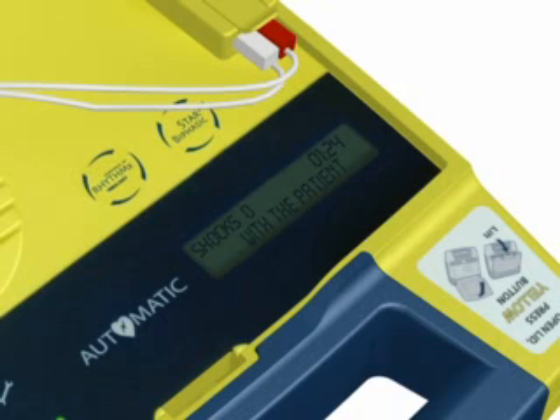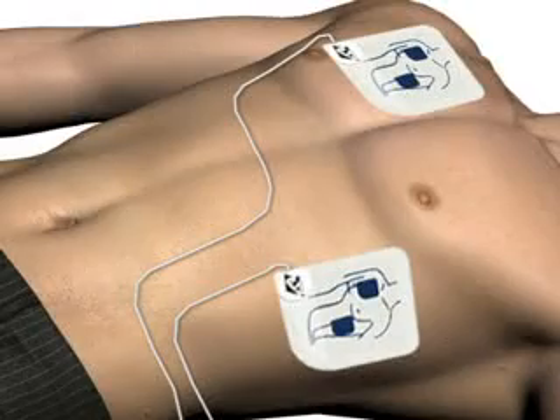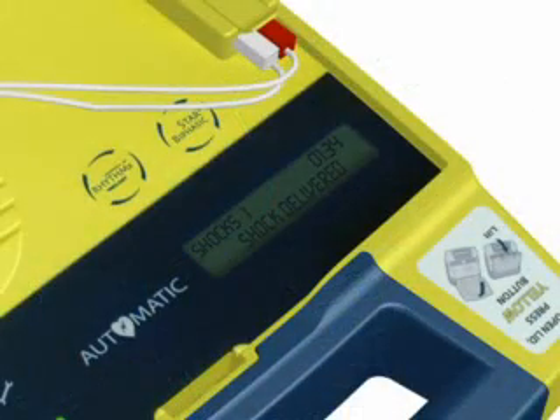Preparing shock. Move away from the patient. Shock will be delivered in three, two, one. Shock delivered. It is now safe to touch the patient.